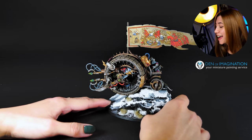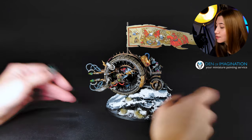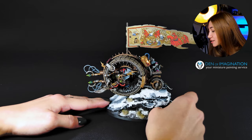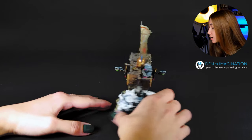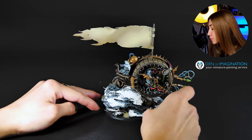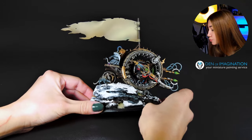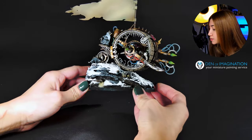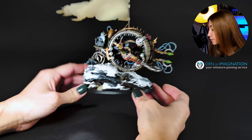So here is our dope mini, guys, and it's M. Doomwill from Skaven. I want to start with the base because I think this is a super dope base. Alex from our conversion team made it, and I think it came out pretty amazing — matched super extremely finely with the old look of the mini and all the theme.